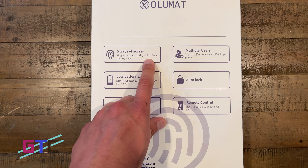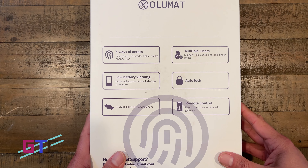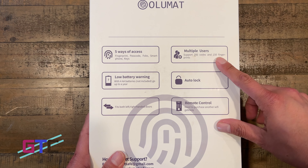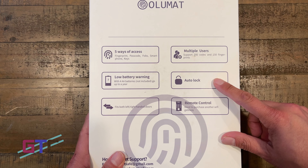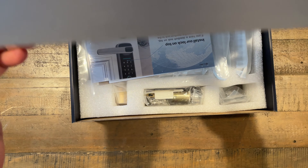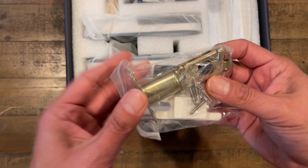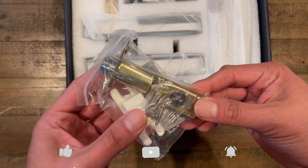Never worry about forgetting your keys and locking yourself out. Auto-lock is enabled in case you forget to lock the door on your way out. Due to the lock size, though, it may interfere with storm doors — please note that. The fingerprint door lock has a built-in quick and secure fingerprint sensor. It unlocks your door in one second — actually faster than fumbling for your keys — making your life safer and more convenient.